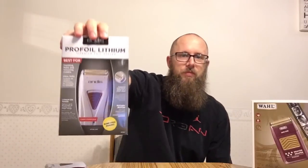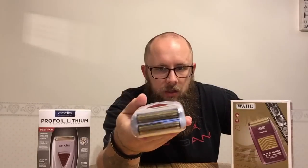I'm gonna send it into Wahl and see if they'll replace or fix it, but if not, no big deal. That incident was really my reason to go get the Andis Pro Foil Lithium. While I was using the Wahl shaver I heard awesome reviews on it, and when this happened it was the push I needed. The Andis is also 50 bucks — same price. On the box it says best for finishing and bald fades. The biggest difference is this one has a lithium-ion battery, and it claims an 80-minute runtime as opposed to 60. I got it on Amazon and heard a lot of really positive reviews about it.